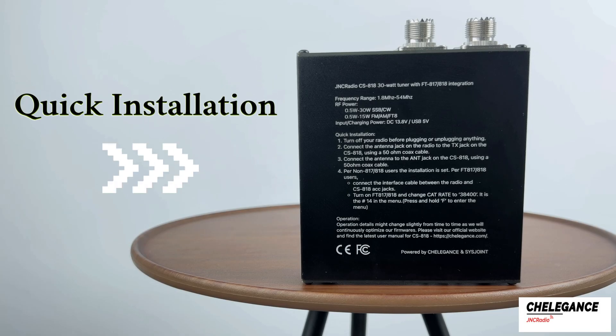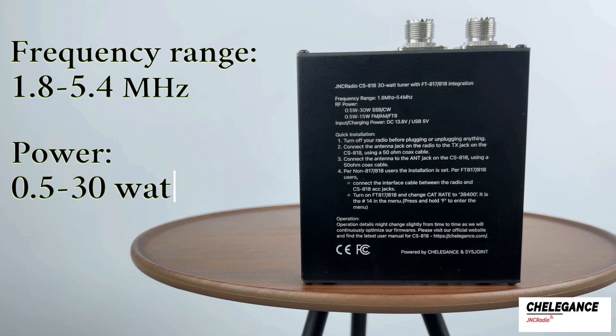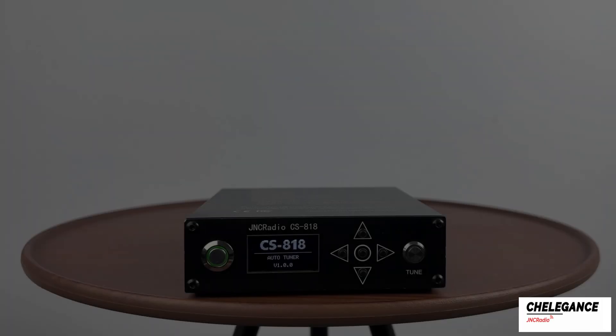CS818 basic parameters and quick mounting methods are printed on the product. The frequency range is 1.8 to 54 MHz and the power is 0.5 to 30 Watts.